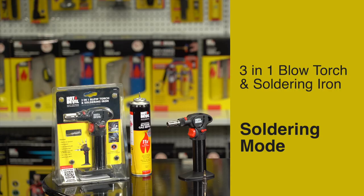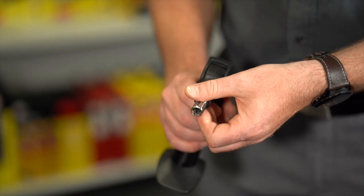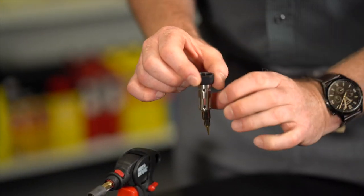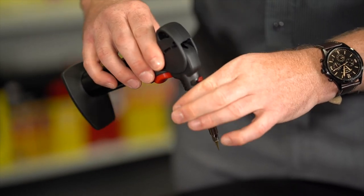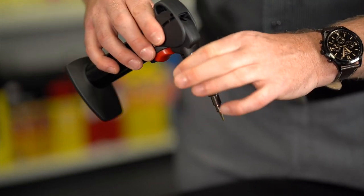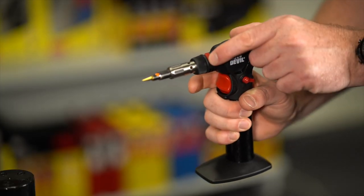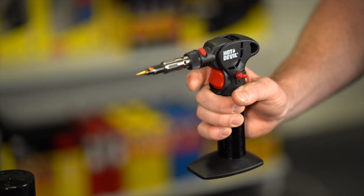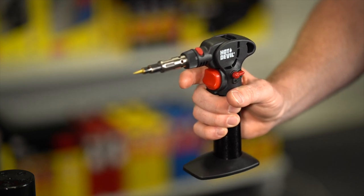Soldering Mode: Ensure the torch is cool to the touch. Then, undo the collar to remove the burner tube. Then, place the soldering head into the burner tube. Re-attach the burner tube to the torch and follow the previous ignition instructions. Once the element begins to glow, push the flame cut-off switch on top of the burner tube to prevent the element overheating. To extinguish the flame, pull down and release the ignition safety lever, allowing a few seconds for the residual gas to run through.